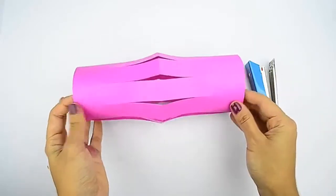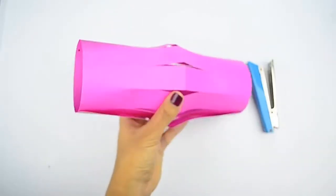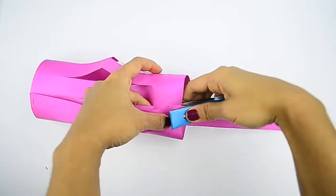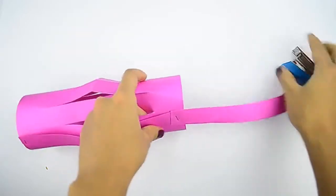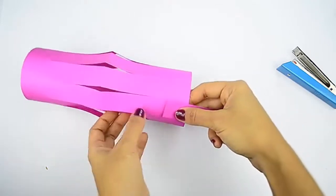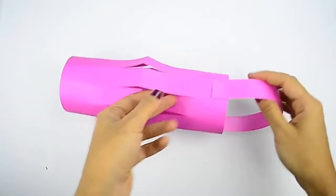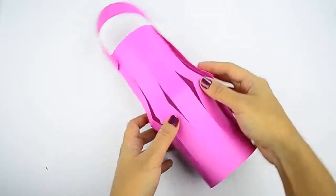You can also use a glue stick to hold the lantern together, but you'll have to secure the paper with clips until the glue dries. Staple both ends of the 1 inch, or 2.5 cm, strip to the top of the lantern. Take the 1 inch, or 2.5 cm, strip that you cut off earlier. Place one end against the top edge of the lantern, overlap it by about 1 inch, or 2.5 cm, and staple it in place. Bring the other end to the opposite side of the lantern, overlap it by another 1 inch, or 2.5 cm, and staple it as well.